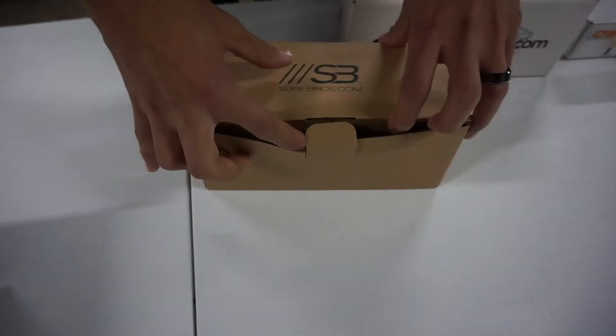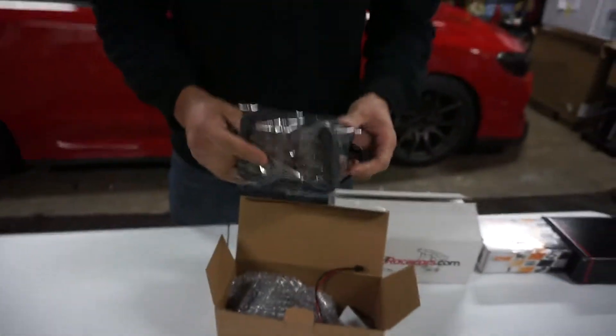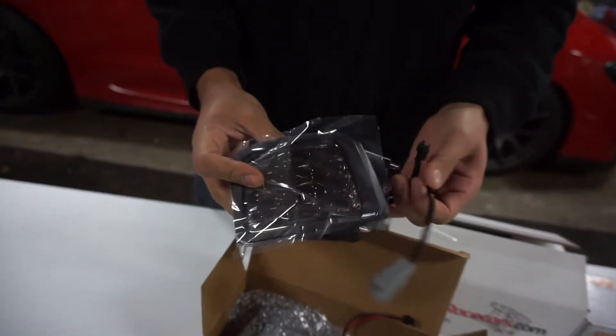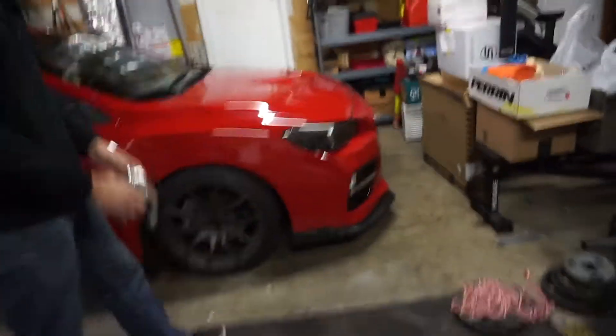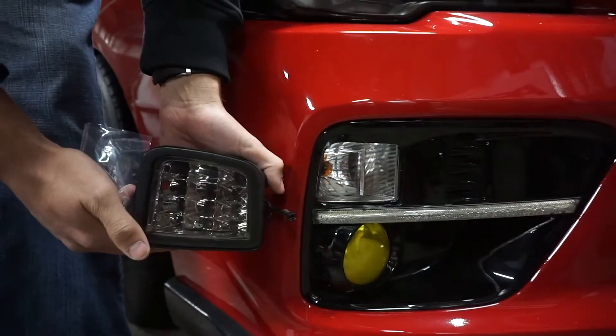And then we got Super Bros Smoked turn signals — just adds a little bit of color to the turn signal. They're replacing these ones. Give it a little color.